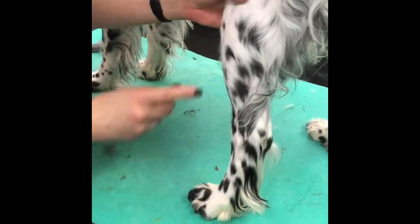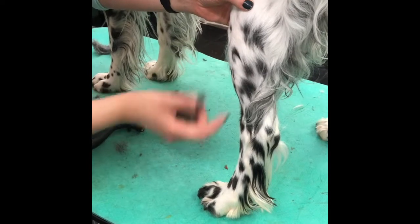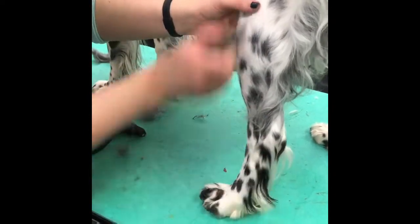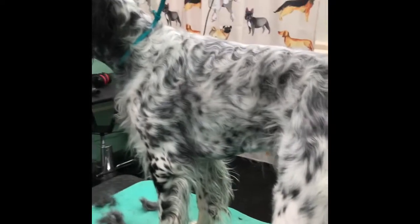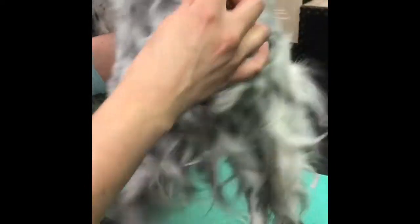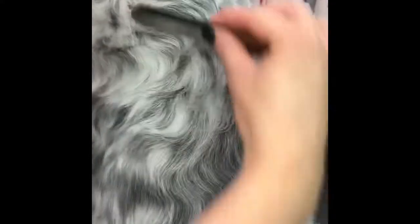You can also use the stone on the short areas of the leg. She doesn't have a lot of that hair right now, but sometimes they get really fine hairs growing up on the short hair of the leg, and you can use the stone to get those off. Another tool you can use is a stripping knife — they sell these for terriers. This is just a classic one; there are lots of different kinds. You want to hold it at about a 90-degree angle to the body and with short, quick motions pull it through the coat.